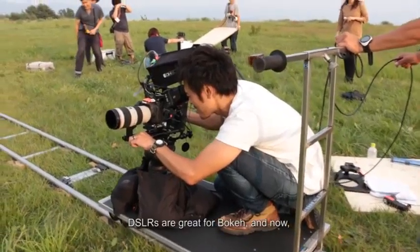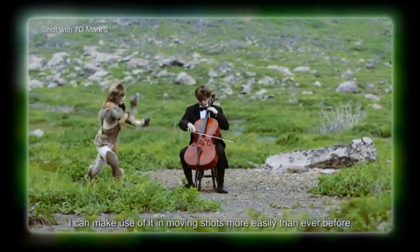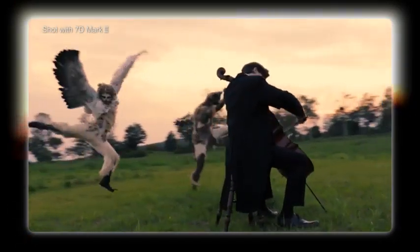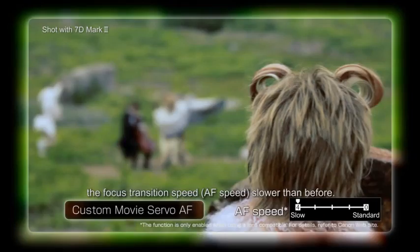This is the power of the focus button. This camera is the speed of the camera.